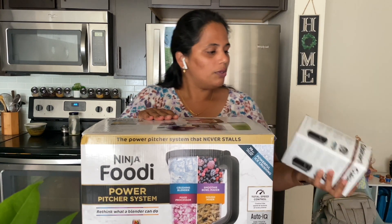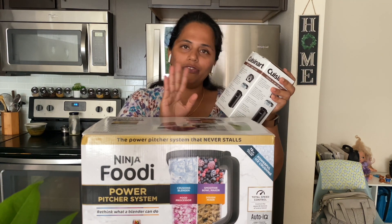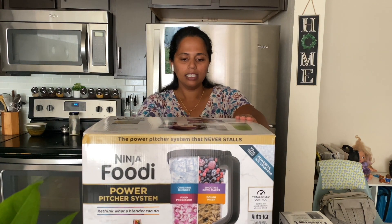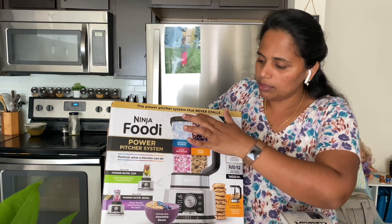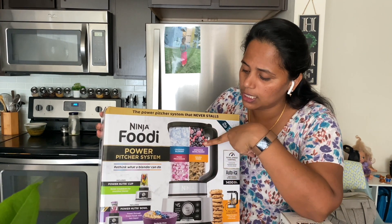We will just unbox it. This is how it looks in the first deal. This is a coffee grinder. First, this is a Ninja Foodi Power Catcher. This is a medium-sized jar and a small jar with a motor base. In this jar there are 4 functions. One of them is very powerful for ice.